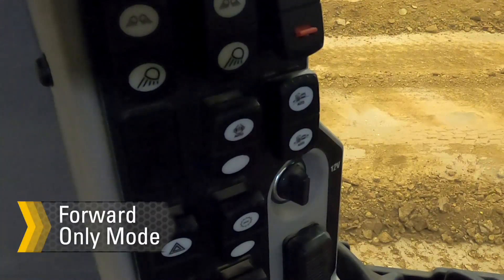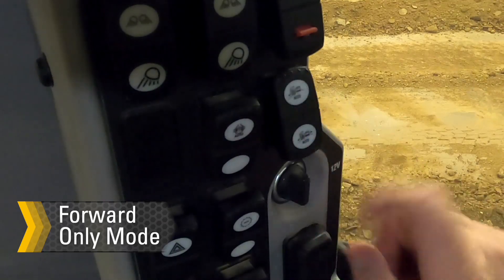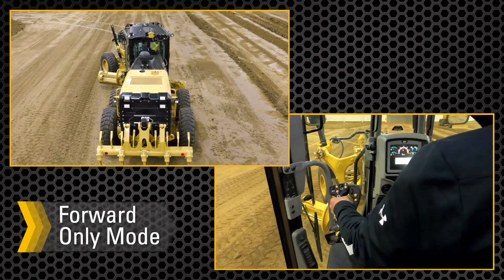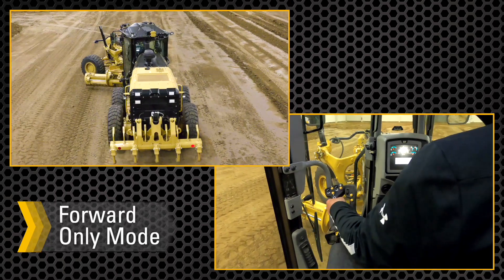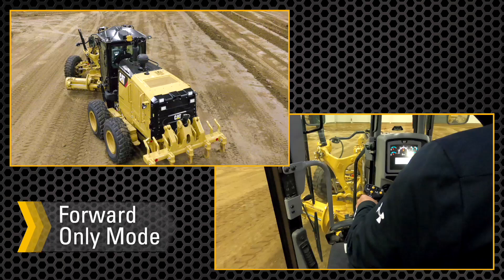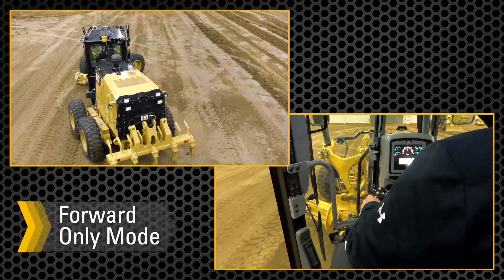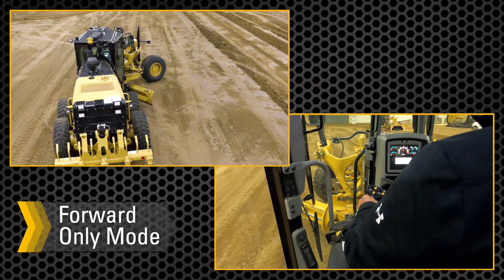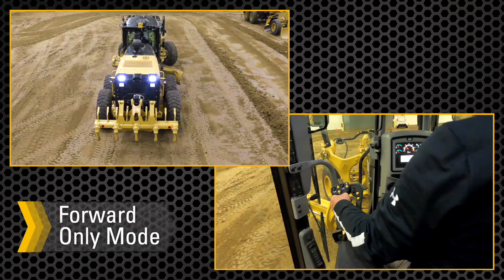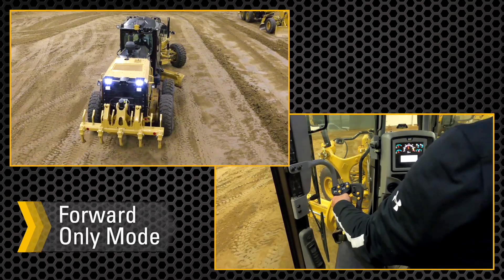To engage forward only mode, press the top of the switch. Move the machine in the intended direction and auto articulation will become active. Move the steering angle to cross or pass the current articulation angle. Articulation will then start following the steering angle when the machine is moving forward. When the machine is in reverse, the machine will respond as normal.